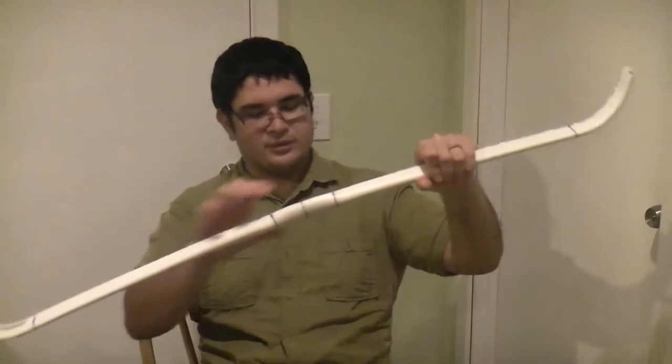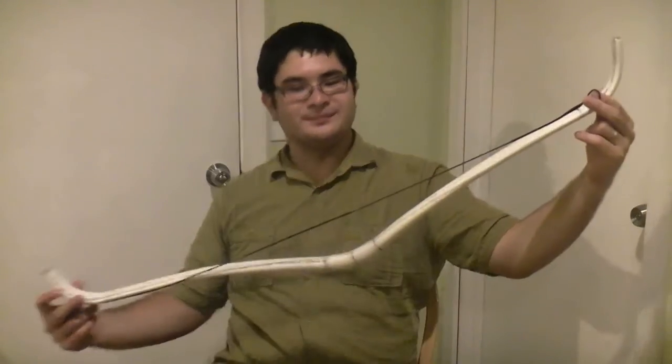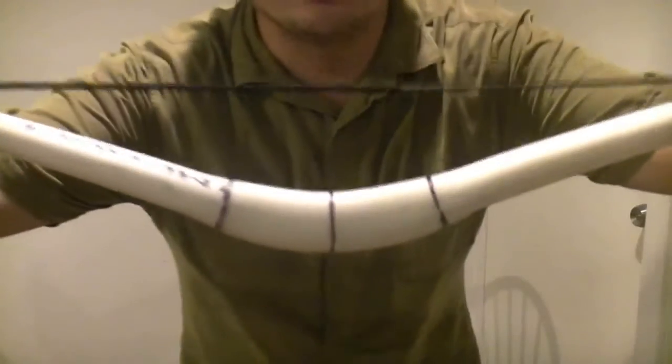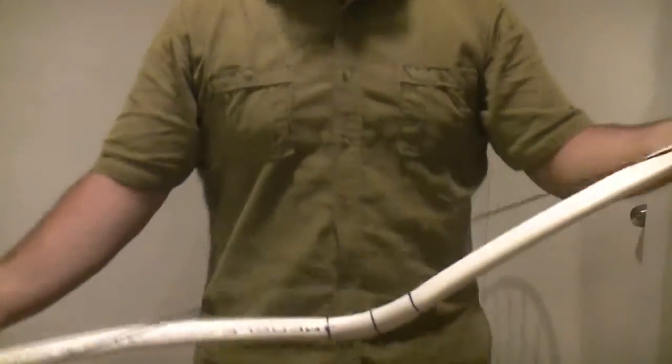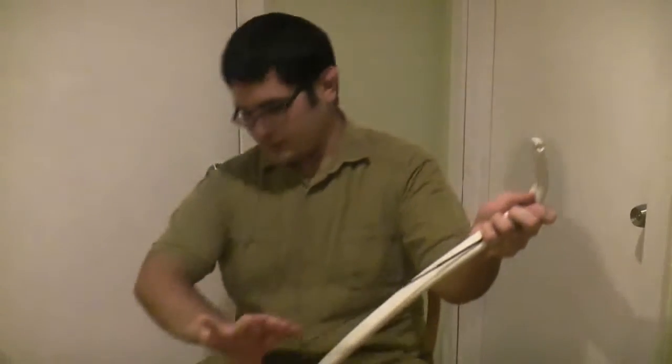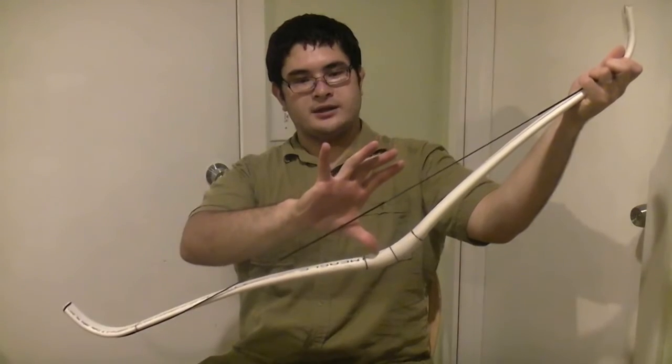So what I'm going to do is I'm going to heat this up and flex this forward in the handle. I'm going to show you what that looks like and I'm going to string it up for you guys. Here's our bow — if you can see, I reflexed it in the handle quite a bit. I just went ahead and made sure that the distance between the tips and the handle was nine inches.